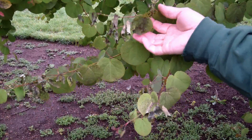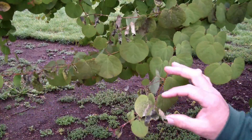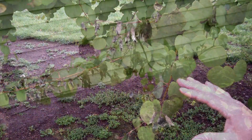This katsura tree definitely got hit by the frost. If you see the end of these branches, they've all kind of died back a bit. Now this tree is going to be fine — it'll regenerate some new buds and keep growing. It was really a light frost, comparatively speaking.